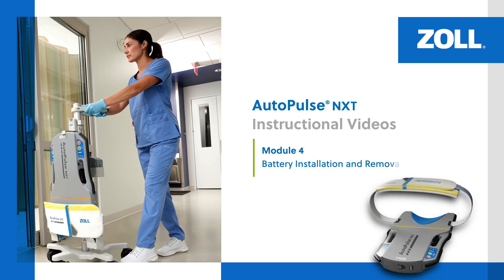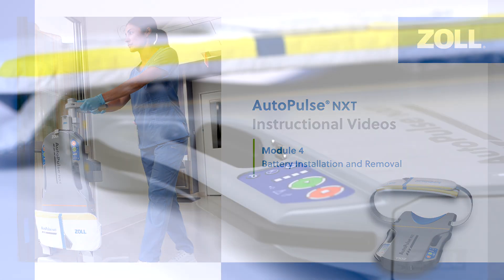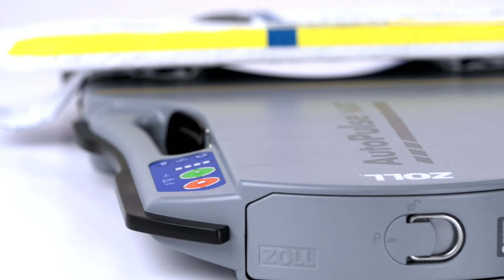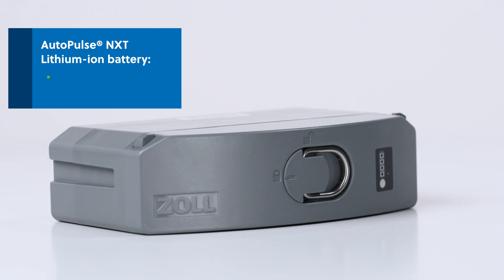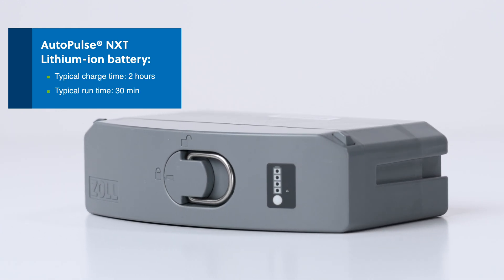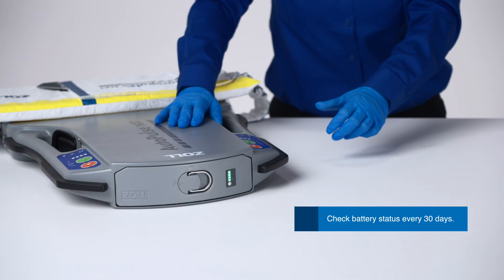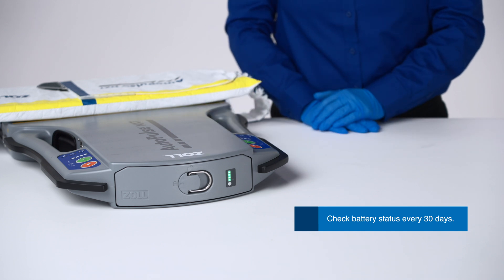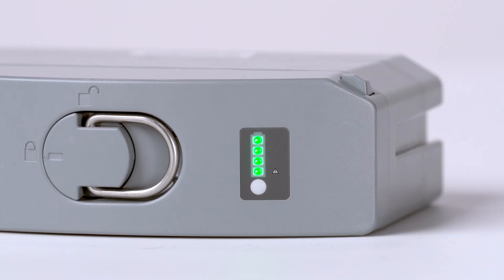In this module, we review how to install and remove the battery. The AutoPulse NXT Resuscitation System is powered by a rechargeable lithium-ion battery. The charge time for the battery is typically 2 hours. The runtime of one battery is typically 30 minutes. It's important to check battery status every 30 days and prior to use by pressing the white battery status indicator button. Always rotate batteries when they display fewer than 4 bars.